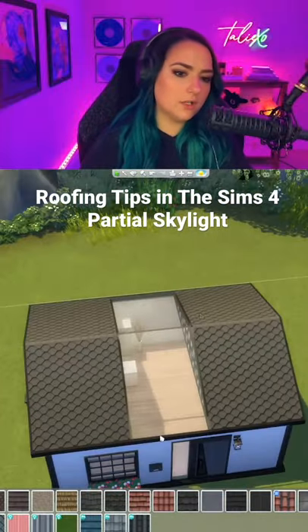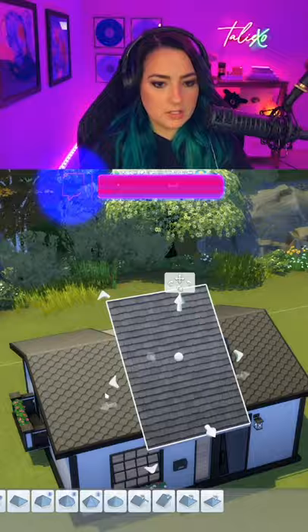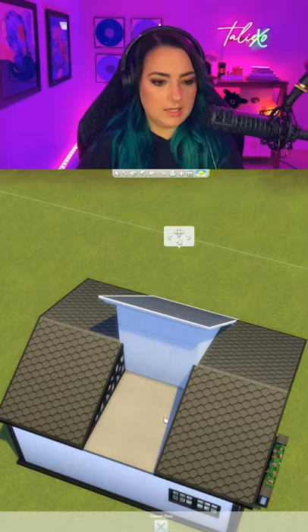If you want to take this a step further and only want a small section of skylight, we can delete out that middle section and grab the half-gabled roof. You're going to need two — one on one side, duplicate it, and then put the one on the other side.